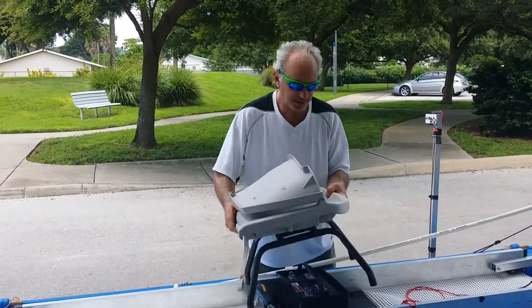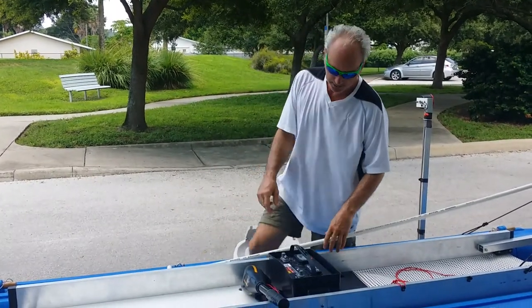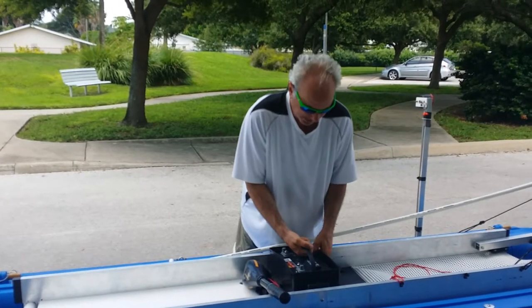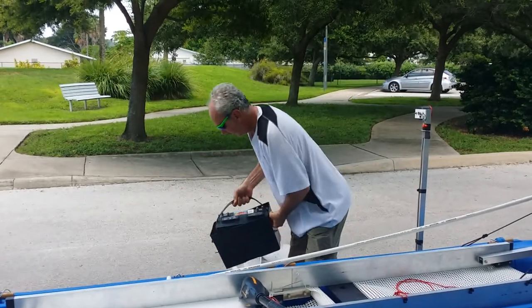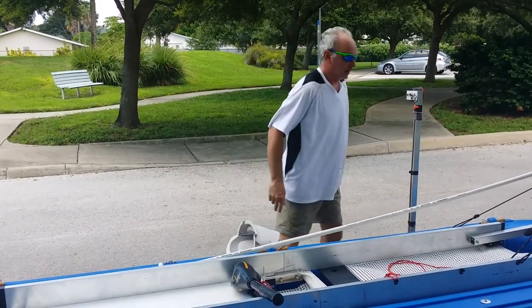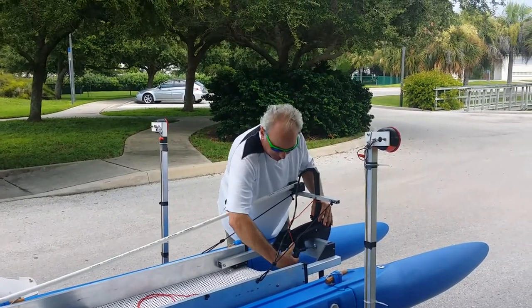We'll have a quick release pin for the seat, of course. You would then disconnect your battery — actually, you don't have to, but like so. And of course, you would take off the motor.